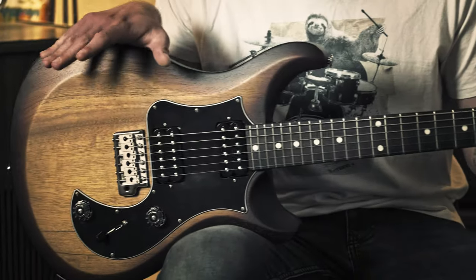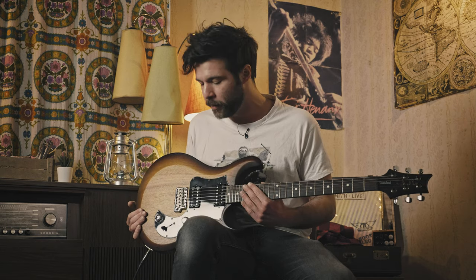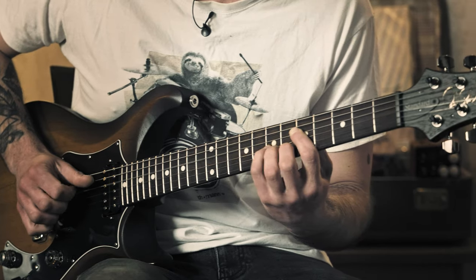First off, our guitar pick for the day is this PRS S2 dual humbucker guitar. Now, Money For Nothing was famously recorded on a Gibson Les Paul — so not the usual infamous red Strat that Mark Knopfler is associated with — but I think this guitar will do the trick just fine, and we will be using the bridge position. This is our starting point. Very straightforward then, but also very far from the tone that we're looking for, and it's all gonna come clear in our amp and pedal setup.